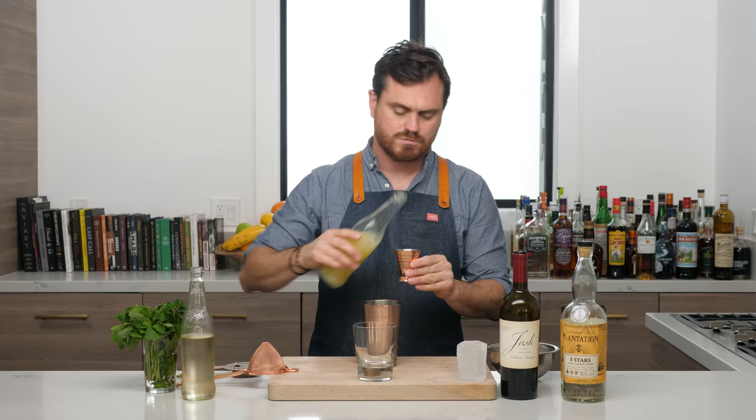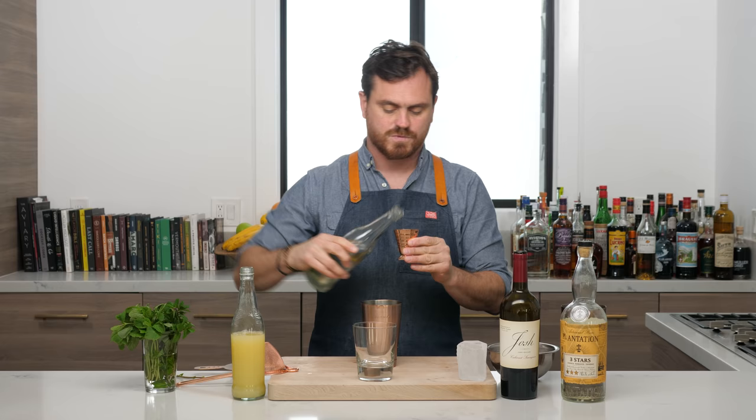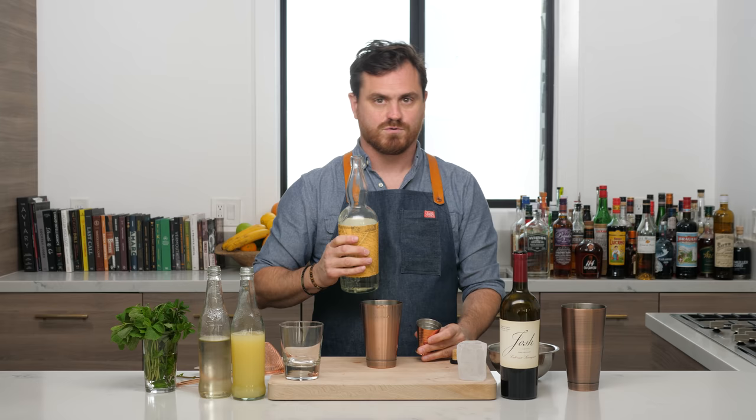I did about eight leaves. Then we're going to do three-quarters of an ounce of lemon juice, three-quarters of an ounce of simple syrup, and two full ounces of white rum. I'm using Plantation Three Star, which is my go-to.